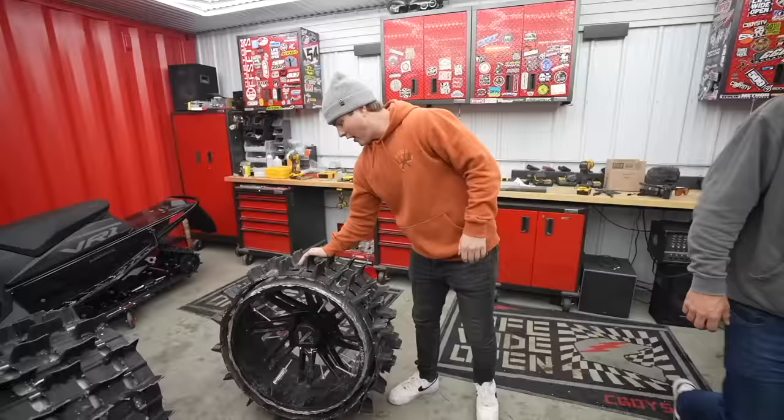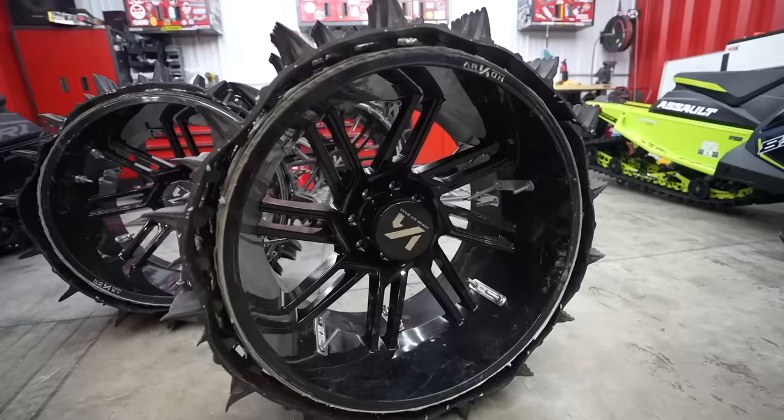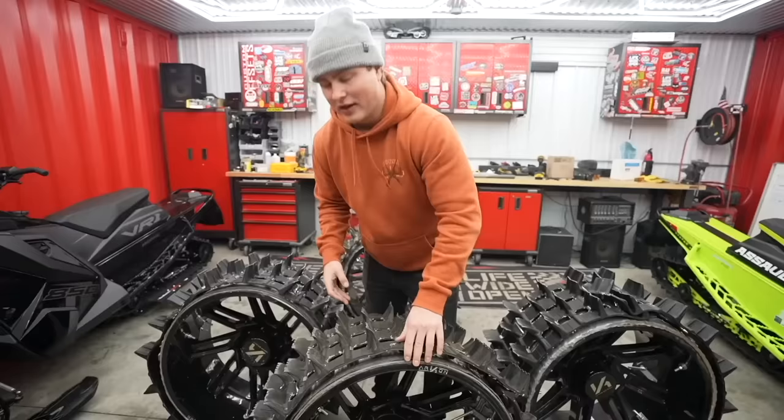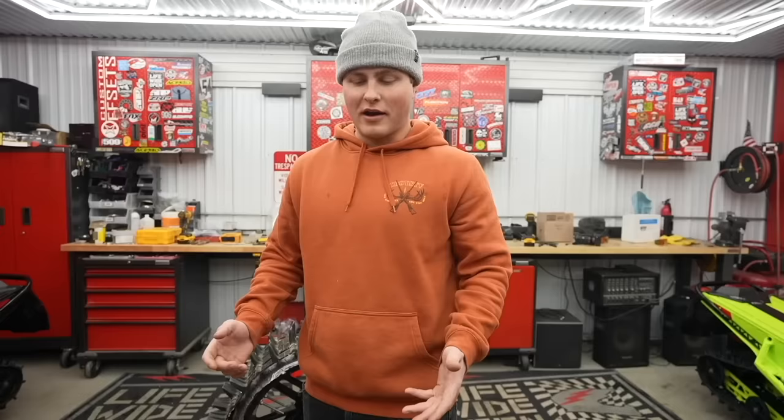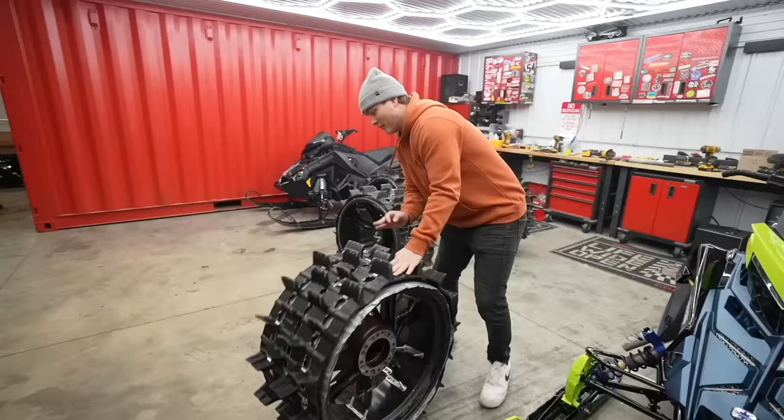We got the wheels done. We basically just took U-bolts, drilled through the wheel, and bolted the track down — it really shouldn't be going anywhere. Honestly we have no idea how well this is going to work; we're a little worried about the structural integrity of the wheel, but we'll find out. Next step is mounting these up to the SEMA truck, which is probably going to look really ridiculous.